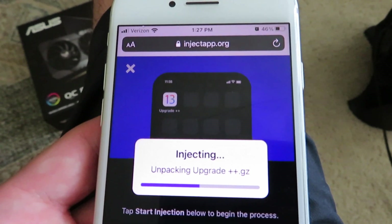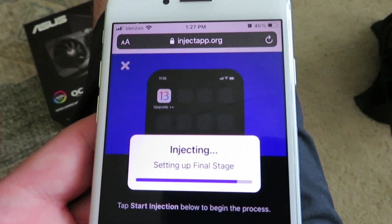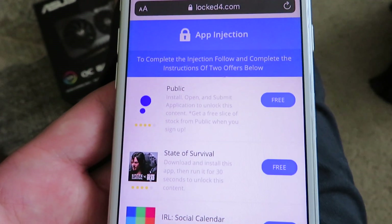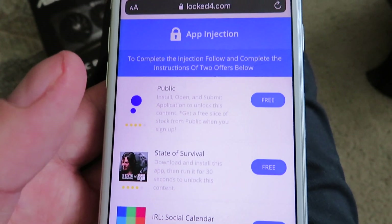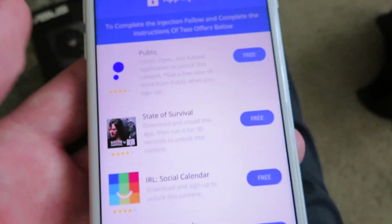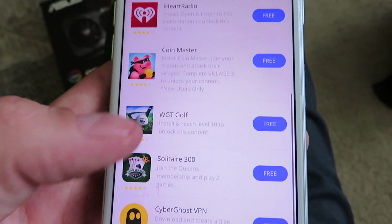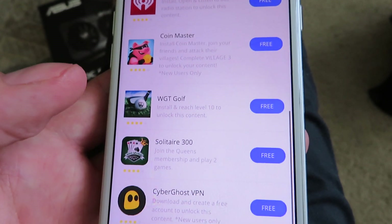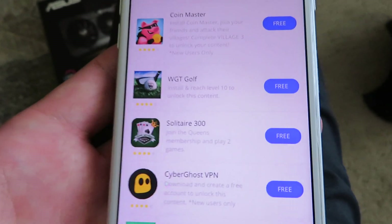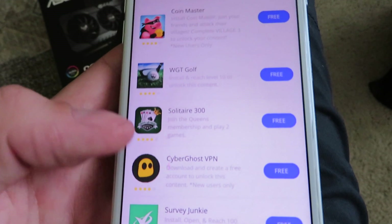It should only take maybe 30 to 40 seconds. It is starting the injection process. It needs to complete this app injection process so your device will recognize Upgrade Plus Plus as a valid application. Basically, what you need to do is download two apps off this list, run them for 30 seconds, and then your device will recognize Upgrade Plus Plus and you will be able to upgrade to iOS 13 and above. I'm gonna go ahead and show you how I did this.